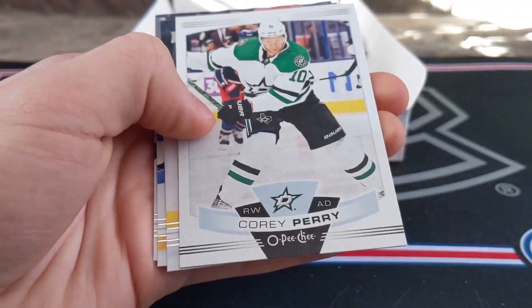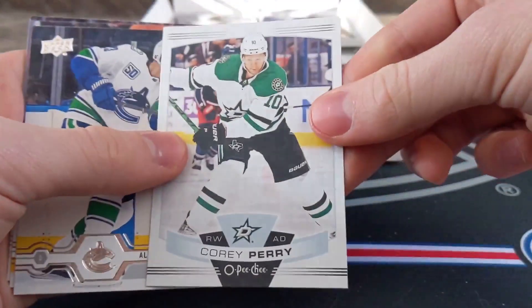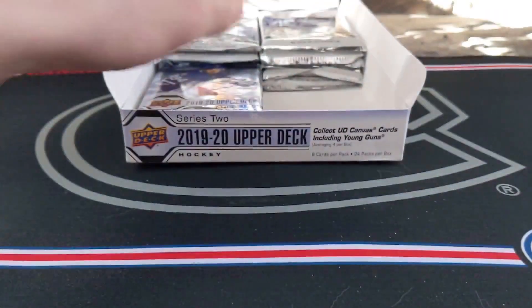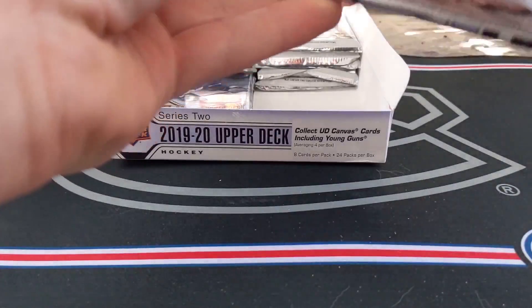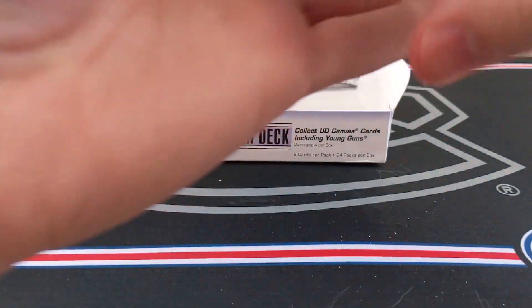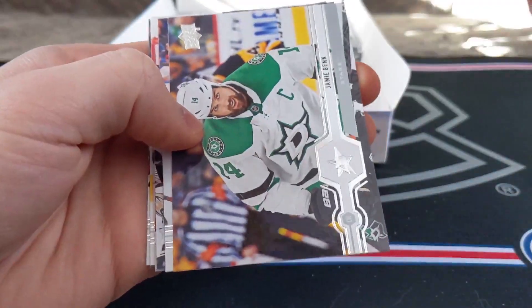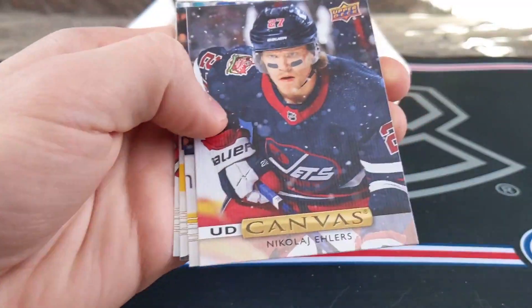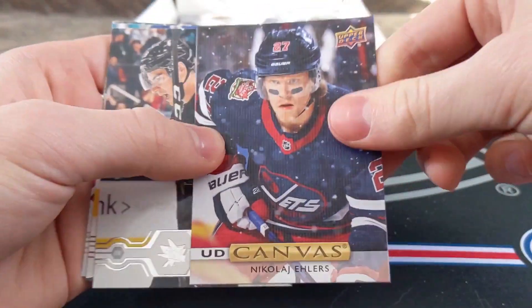Matt Martin, Cody CC, Brandon Point, Carlson, Corey Perry, base OPG update with Dallas Edler, Manson, Zach Kassian. Come on, something big — I'd like to beat what we got in the first box. Alex Dobrynkit, Jamie Benn, Jakob Vrana, Ryan Miller, UD Canvas Nikolai Ehlers. I like the shot on the front — obviously from an outdoor game. I like the old Jets jersey, very nice.